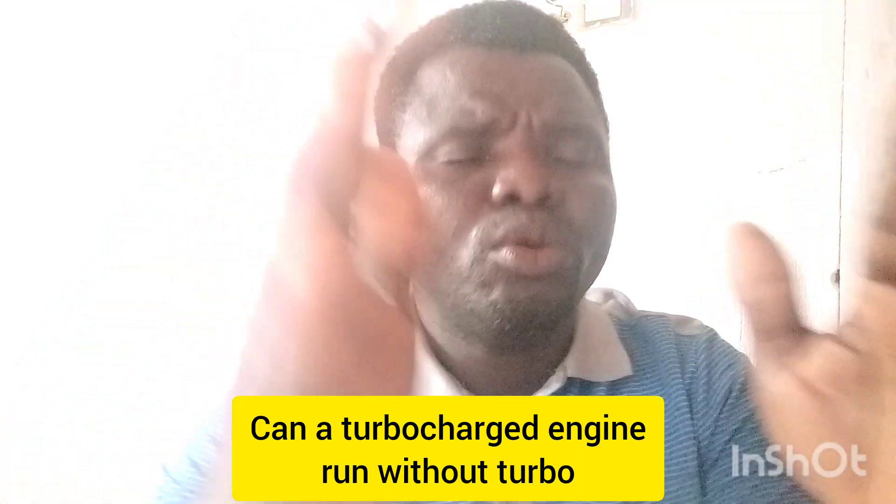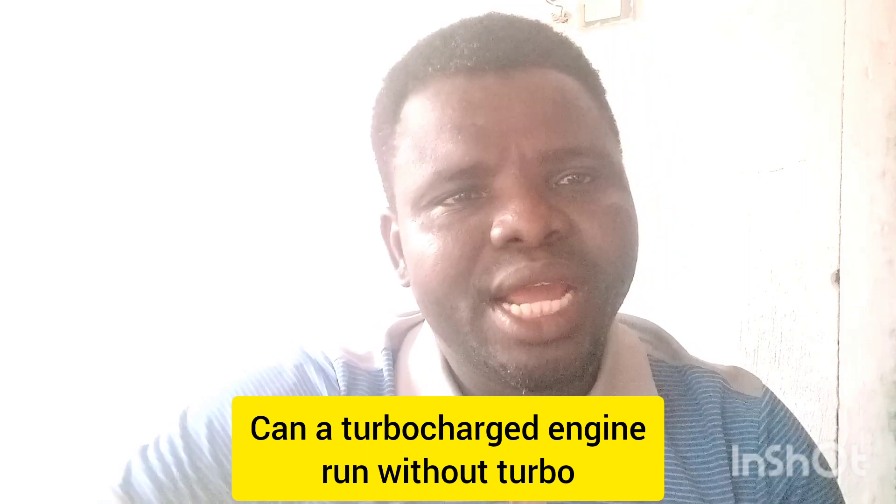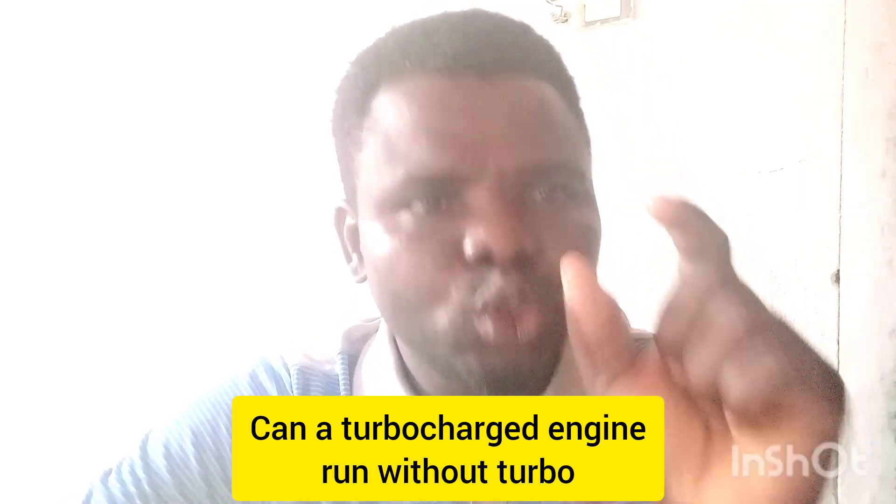Can a turbocharged engine run without a turbo? The answer is yes, a turbocharged engine can run without a turbo. However, there's something you should know: 50% of the power is gone and 50% of the efficiency of the engine is gone. You should bear that in mind.